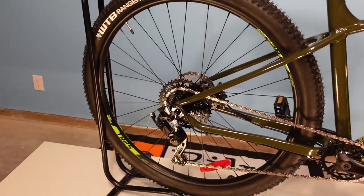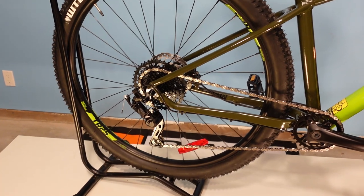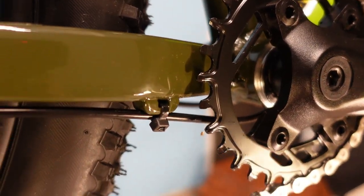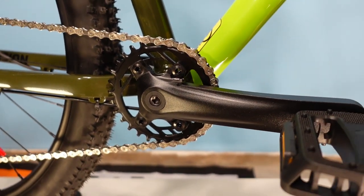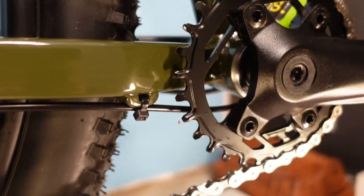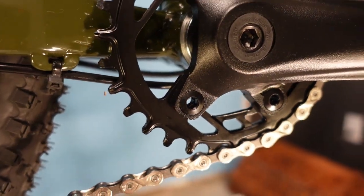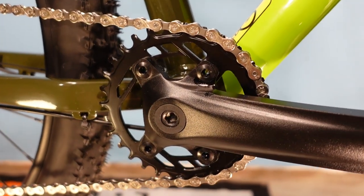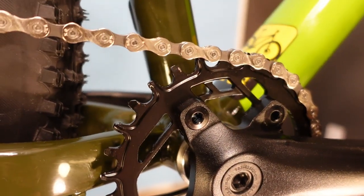Getting on to the details: this is a 9-speed MicroShift Advent-equipped bike, so it is a proper 1x drivetrain. It's got a good narrow-wide chainring — and it's a replaceable ring, not a plate-steel sprocket pressed onto the cranks. So if you ever bent or wore out that chainring, you can replace it separately using those allen bolts, as opposed to some other bikes in this category like the Marin Bobcat Trail 4 where the front chainring is stamped steel pressed on, meaning you'd be replacing the whole crank. That's a nice detail.